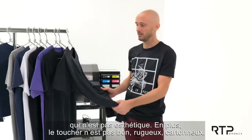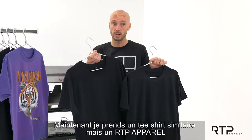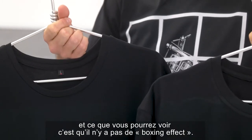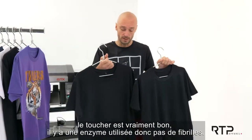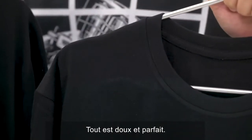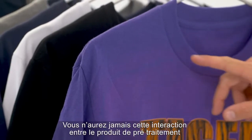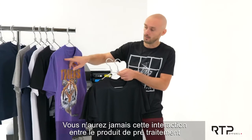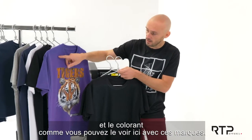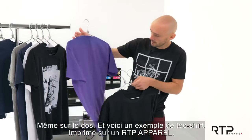Now I'm picking the same t-shirt but an RTP Apparel one, and what you can see is that there is no boxing effect. Plus the hand feel is really good — there is an enzyme, so there is no hairiness. Everything is smooth and good. You will never have any interaction between the chemical and the color dyes from the fabric.